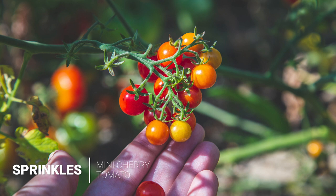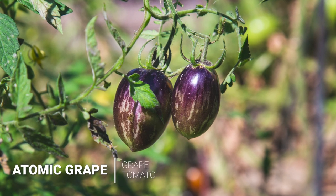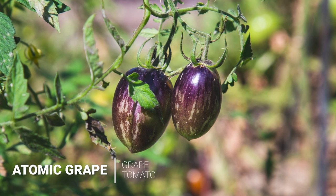He had several heirloom varieties, everything from a teeny tiny Sprinkles cherry — really cute, really sweet, kind of thick skin but really nice. And then there's Atomic Grape, a bigger, almost heart-shaped or plum-shaped variety. It was grown for the cool factor — it's exotic, also an heirloom, with oranges, greens, and purples. And it's really juicy.